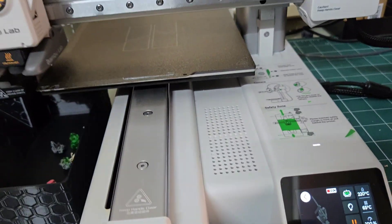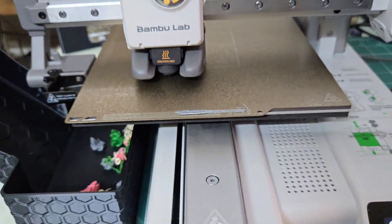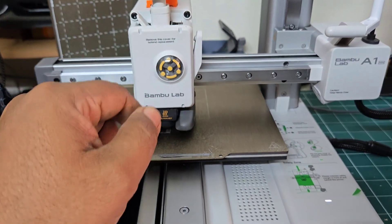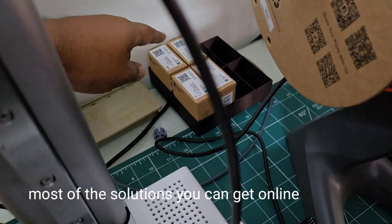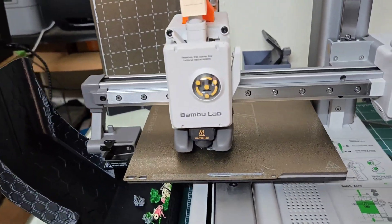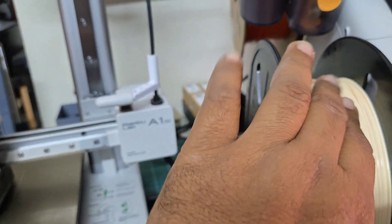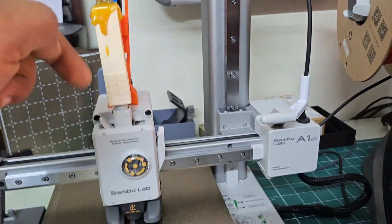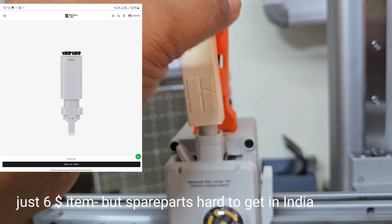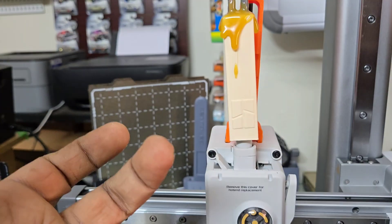Once you start printing more and more, you will encounter some issues for sure. You need to know how to open these parts, and you will need some replacement parts. Recently I encountered a major issue: the filament spool gets stuck inside a tiny part called the AMS filament hub. I have put a sleeve around it, so you cannot see it clearly, but all four filaments feed into the AMS filament hub.